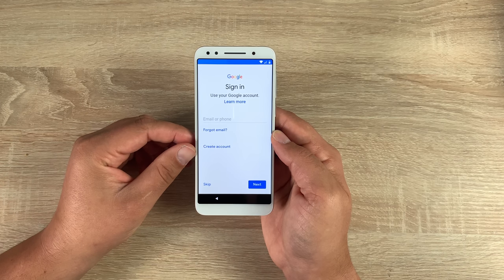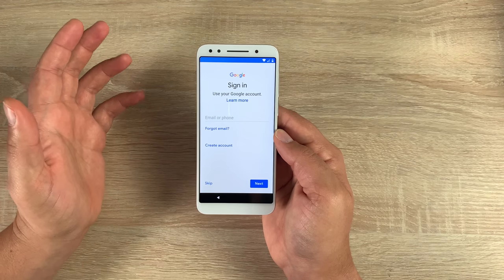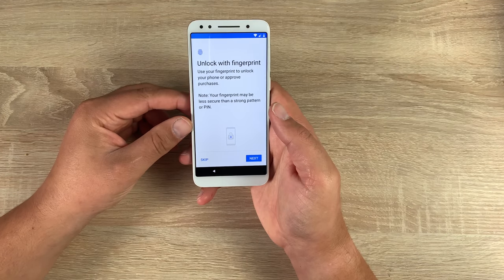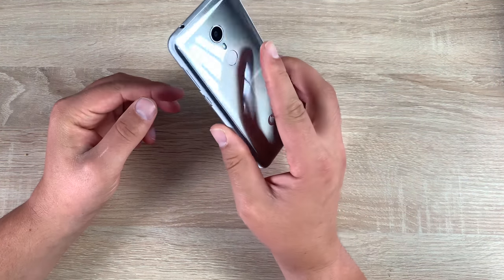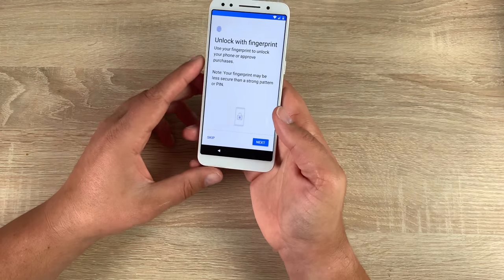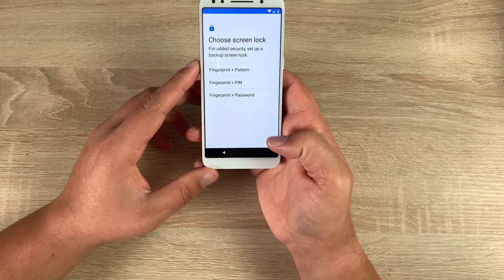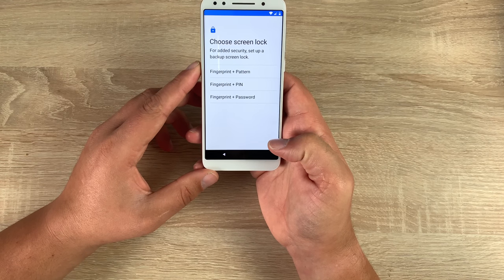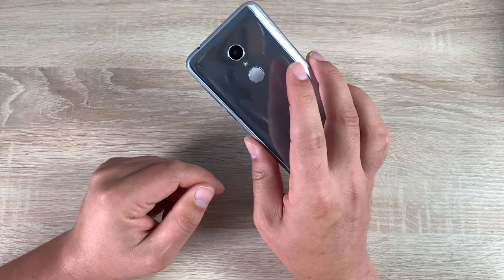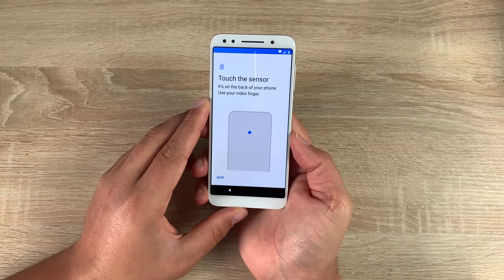It's going to ask you to sign into a Google account or create one, so you can use all the apps, games, movies, TV shows, and other Google services. With this device it offers extra security thanks to the fingerprint sensor built into the rear — an ideal location as it's where your natural hand position is going to be. We're going to set up the fingerprint sensor; you have screen lock as well, so you need to add a secondary option — you have pattern, PIN, or password. Turn your device around and locate that fingerprint sensor.